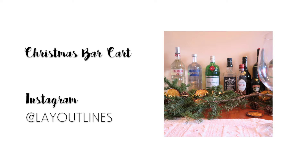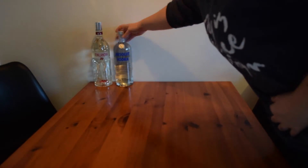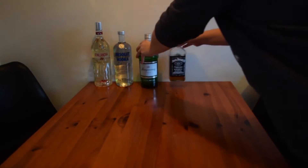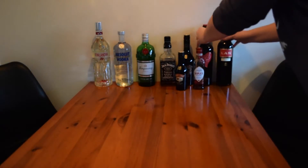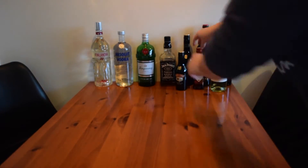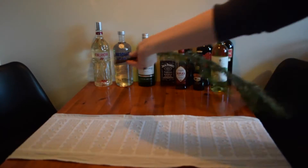Next up, I'm preparing a Christmas bar cart area. So first of all, I'm gonna give the table a really good clean. Then I'm gonna line up all the alcohol and drinks that we have on offer. This looks kind of crazy, but there is a lot of people coming to our party. Then I'm gonna add this table runner, so there's a bit of texture going on.